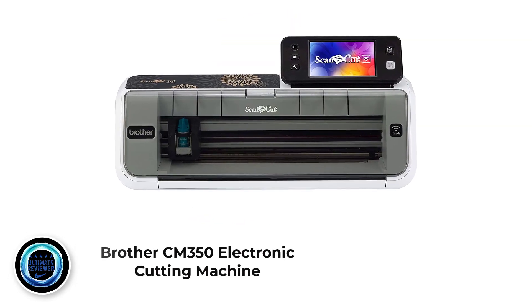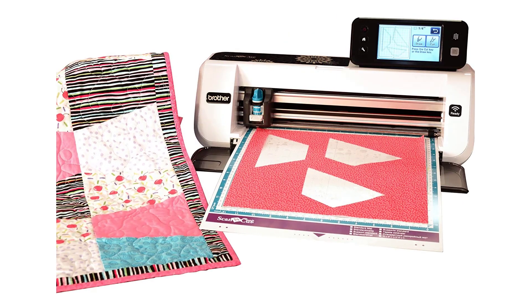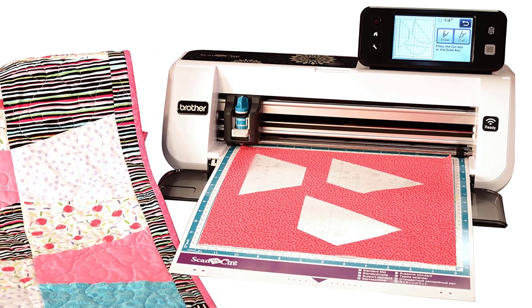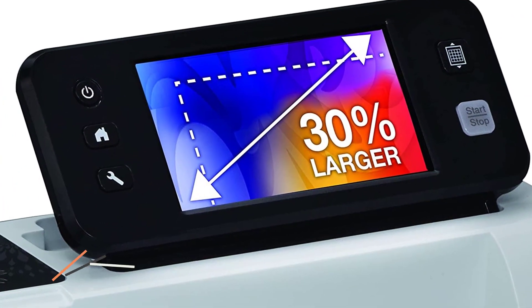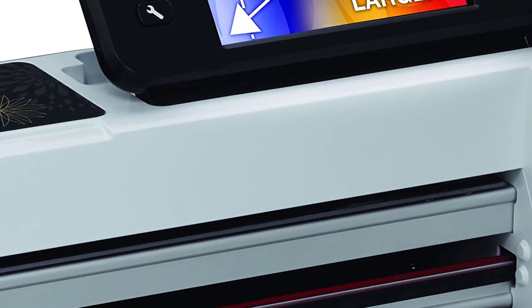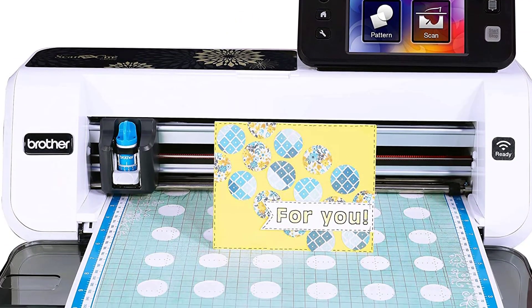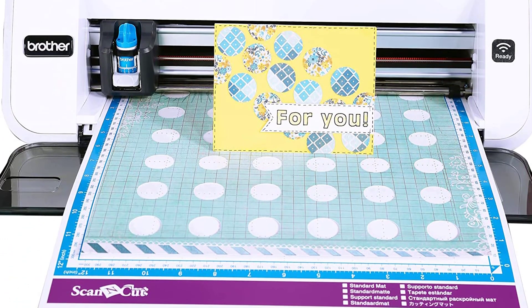Number 5: Brother CM350 electronic cutting machine. Brother is a sewing machine brand, but their vinyl cutting machines are something new to praise. Remarkably, this machine is not only a vinyl cutter but also a scanner. You can take your vinyl experiences to a new level with the Brother CM350. It lets you create, scan, and design your favorite patterns with ease. It includes unique features not common in every vinyl machine, and is best described as a high-tech device with a beautiful touchscreen and versatile connectivity options.